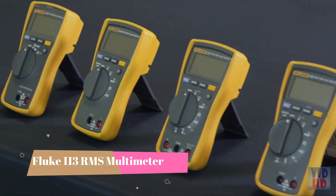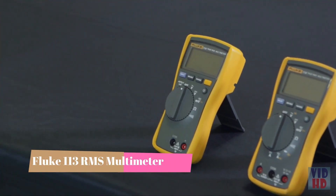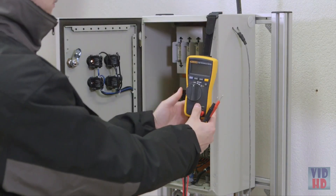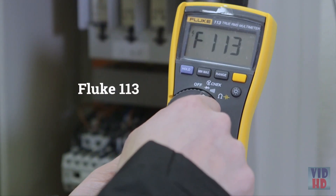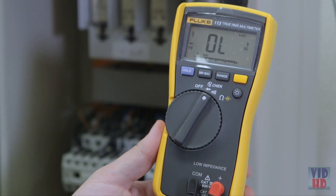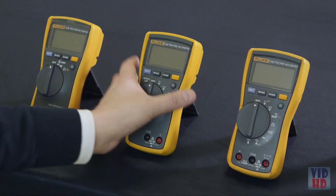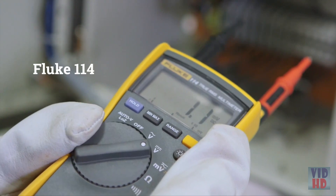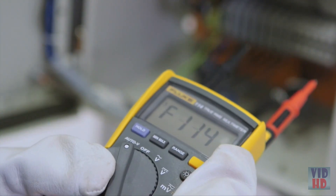For CAT 3 environments, we recommend a digital multimeter in the 110 series. The Fluke 113 offers the possibility to perform basic measurements and connection tests in a fast and easy way. Its V-Check function lets you test voltage and continuity at the same time. The Fluke 114 has a low Z feature that helps prevent false readings caused by ghost voltage.